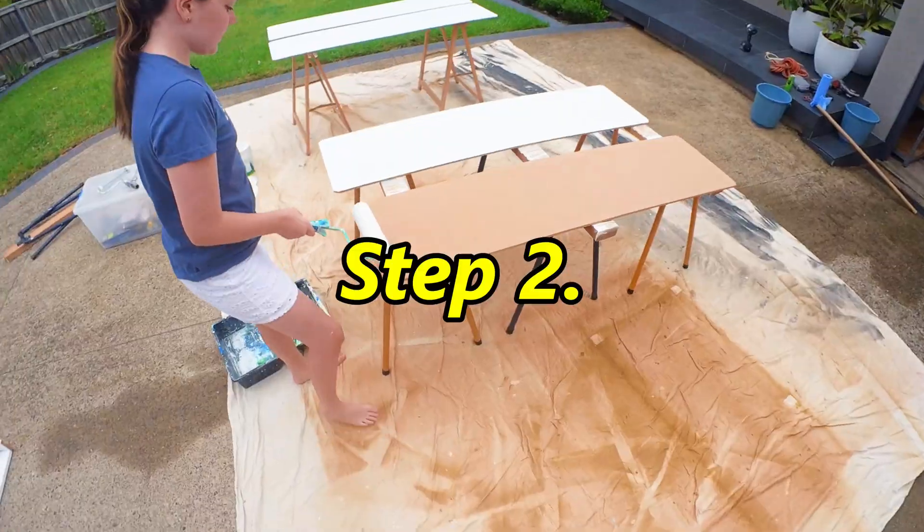Step 2. We decided to recycle some old garage shelves. We wanted to enclose them, so we bought some cheap MDF, cut them to size, and gave them a quick coat of paint. Installation was very simple — we drilled a few holes and bolted the backboard to the shelves.